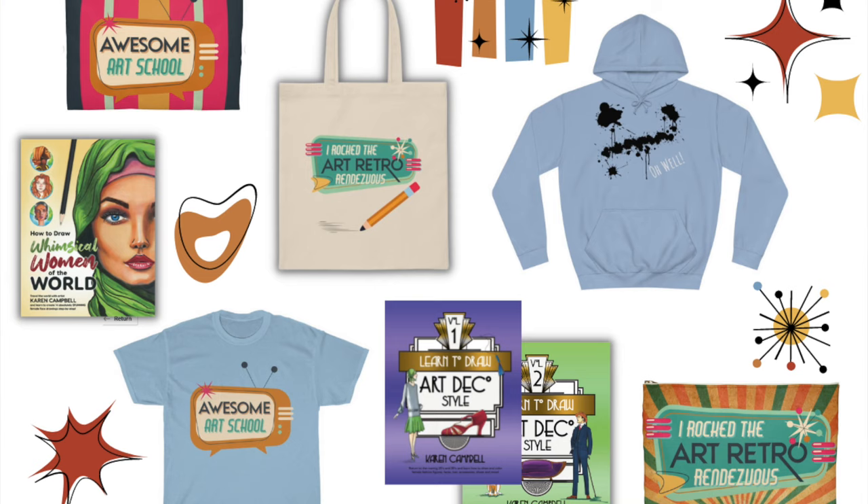Oh, I almost forgot — we're having giveaways every single day. We're giving away Amazon gift cards, hoodies, lots of art books. I've published 19 art books and you can pick anyone you want if you win. We have pencil pouches, totes, lots of stuff. Come on and join the fun. Even if you're taking other art classes, pause those — it's just four days. Come and have fun with me, Karen, from Awesome Art School. I hope to see you there.